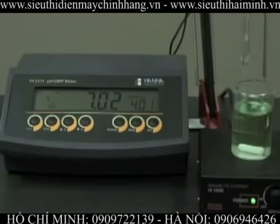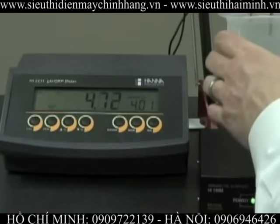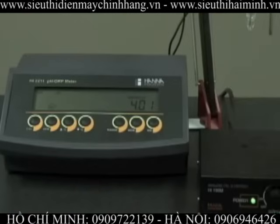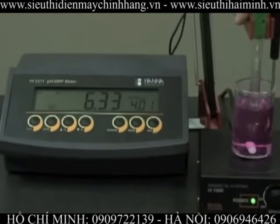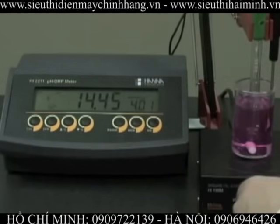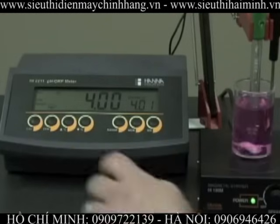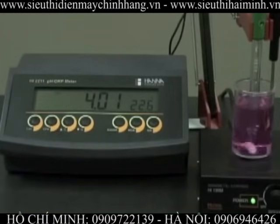Turn off the stirrer. We rinse our probes again with deionized water, place the probes in pH 4 buffer, and start the stirrer. CFM is displayed, we press the button, and now we're ready to measure.